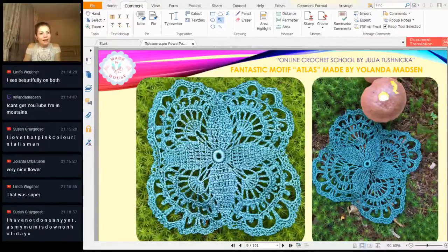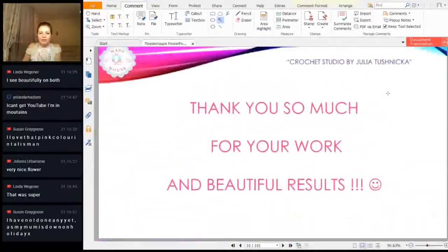I see a comment: 'I have not done any yet as my mom is on holiday.' That's okay — your mommy is on holiday and you didn't make any elements yet, but don't worry, I understand. I hope you will make some elements and send me your results. Thank you to all for your results, your comments, your activity. Each time you send me more and more beautiful photos and elements — thank you, it's really great!